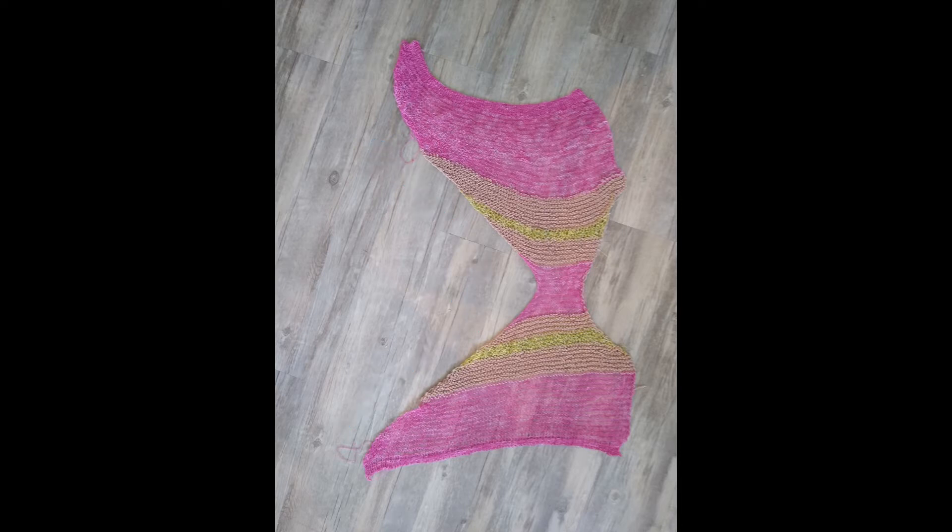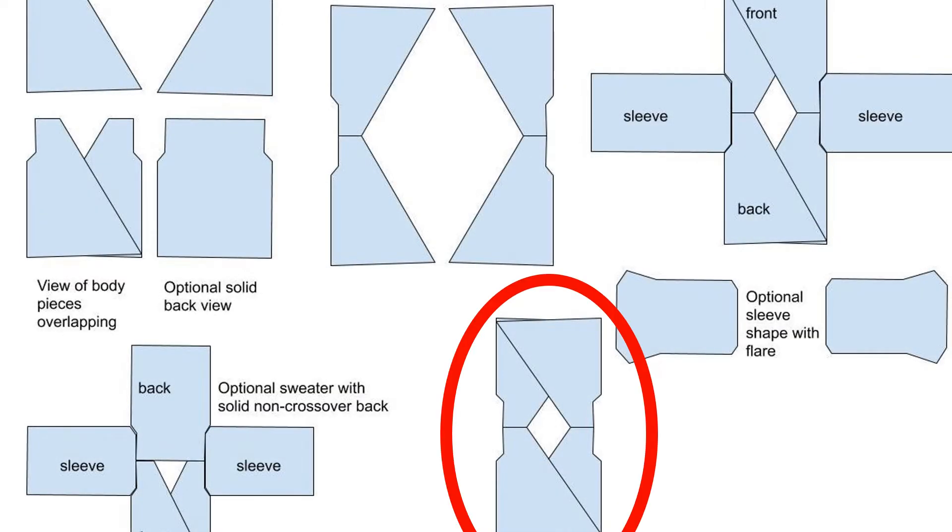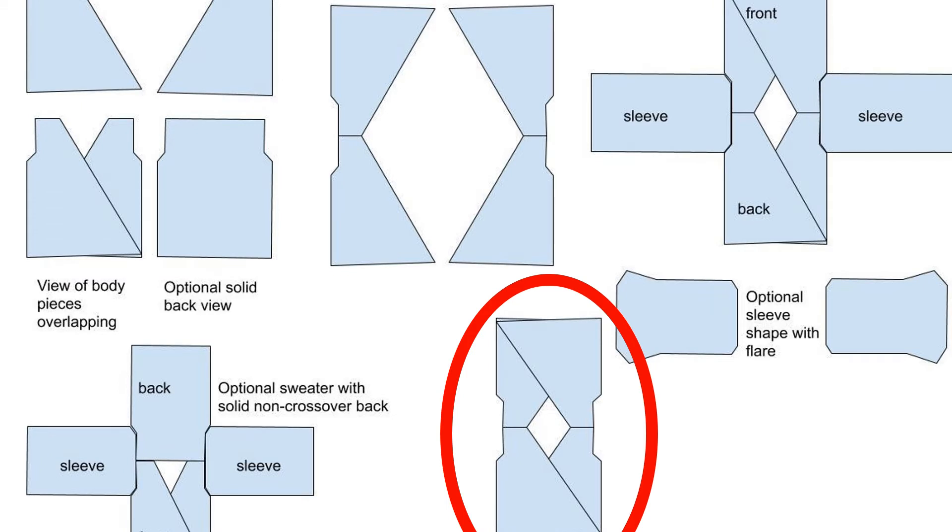So I will be going back and editing the pattern and helping you guys out by fixing that and giving a little demonstration of that in the written pattern. If we're looking at the diagram here that I've created, you can see how the halves cross over and that's how we get the crisscross pattern.